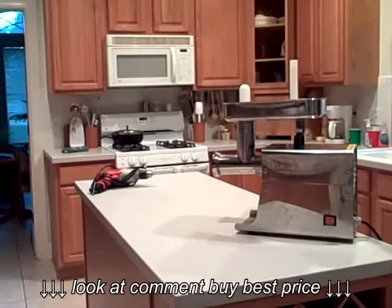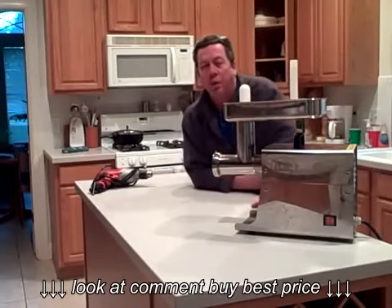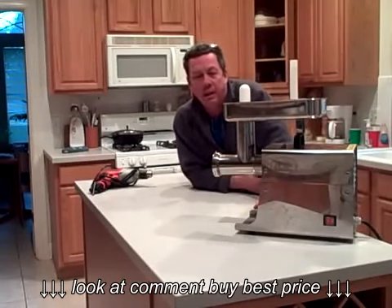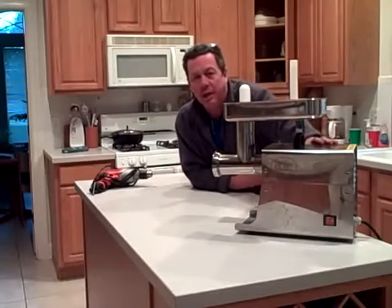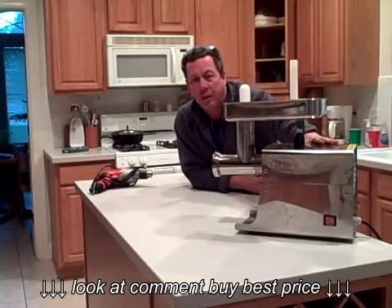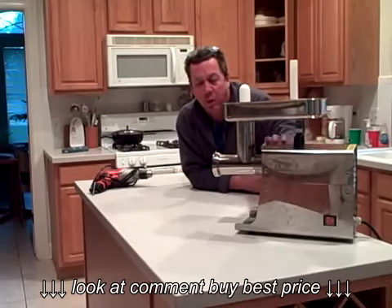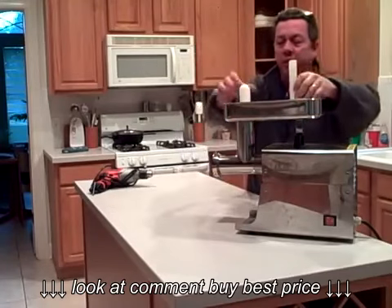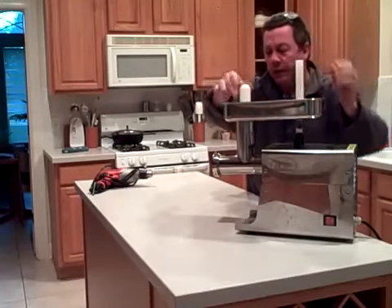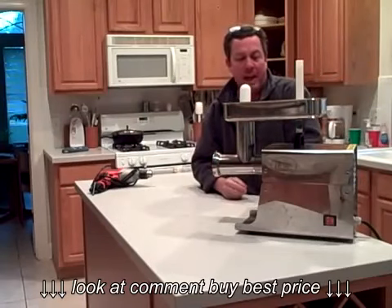Good morning, this is Tom. I just wanted to share a little bit about the sausage-making equipment available today. As you can see right here, I have a LEM model 779, available for 250 to 300 bucks. This one's a one-third horsepower — it has the tray and scoops, and can grind coarse or fine.